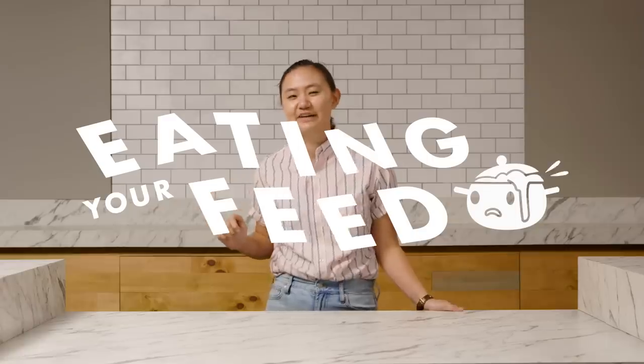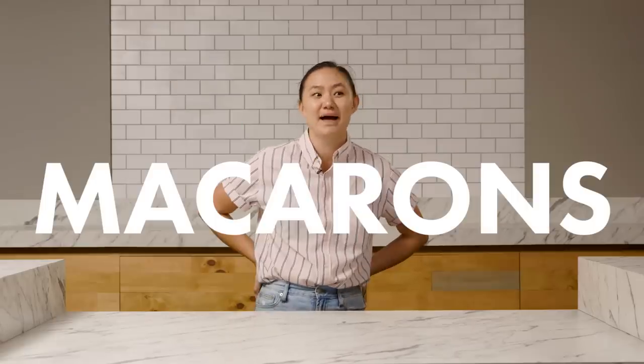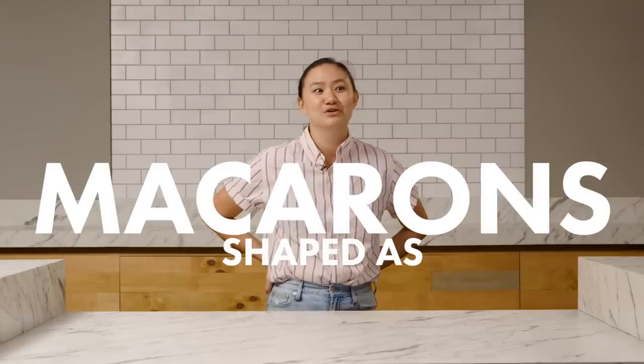Okay, so here we are. This is Eating Your Feed. My name is Nikki. Today, my friend Adam is challenging me to make macarons shaped as corgis.